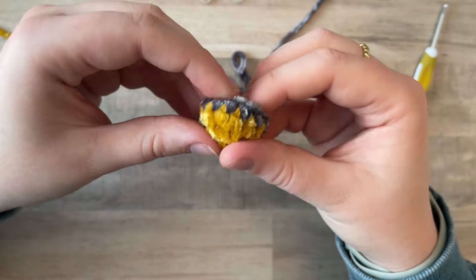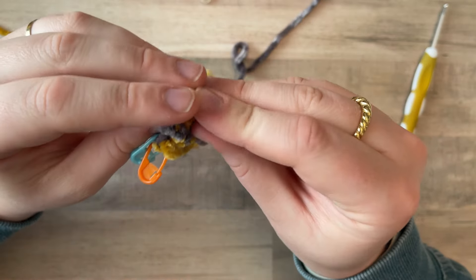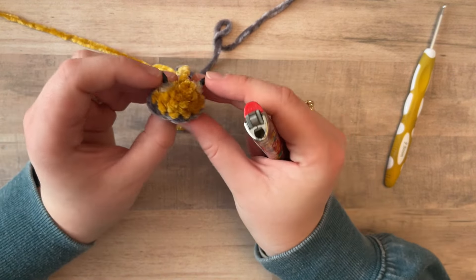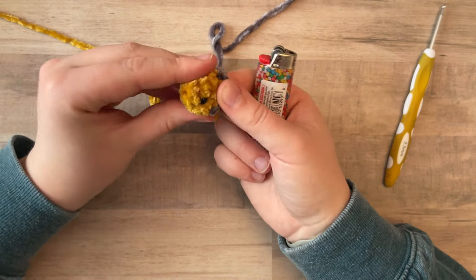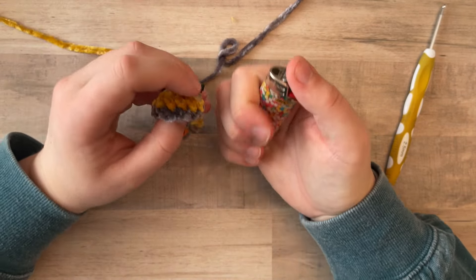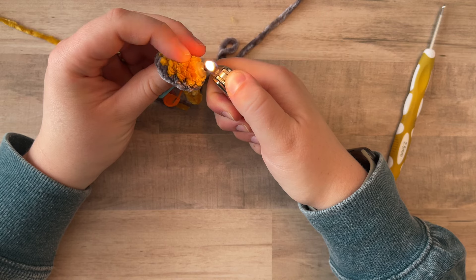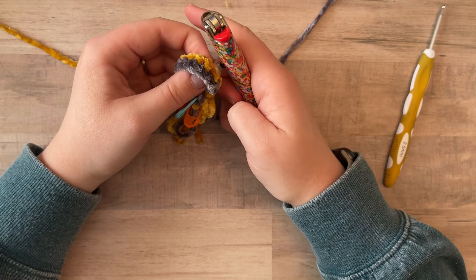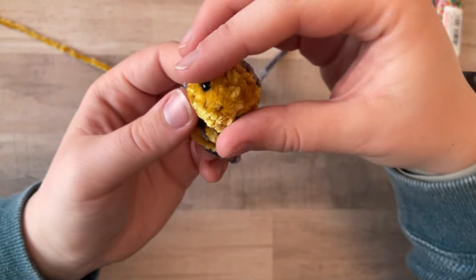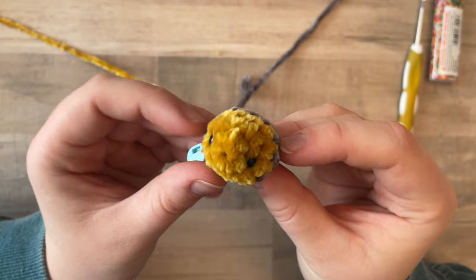I'm going to fold him inside out — he's going to look really weird — and add my safety eyes. At this point I also like to melt my safety eye backs because the project is so small, it's easy for them to make him kind of weird shaped. Like he now has a pointy nose because the eyes are there. So I'm going to melt these and they're going to fit a lot better. Now they're not bumping into each other anymore, so he looks more round again instead of having this weird point. He looks a bit more normal.